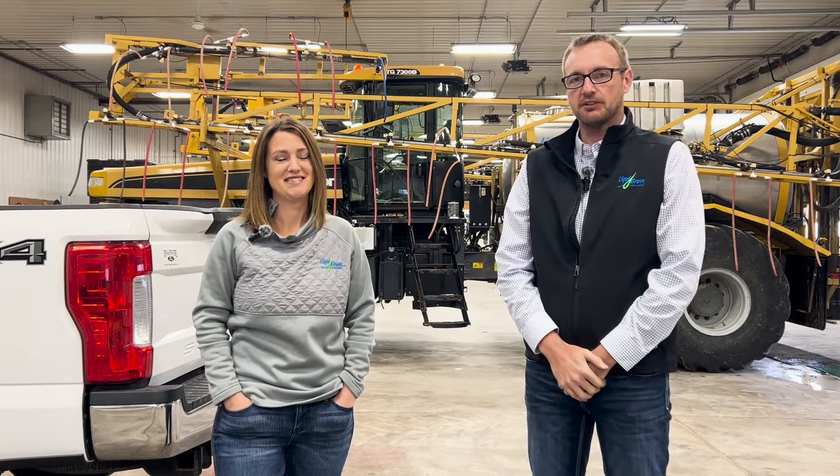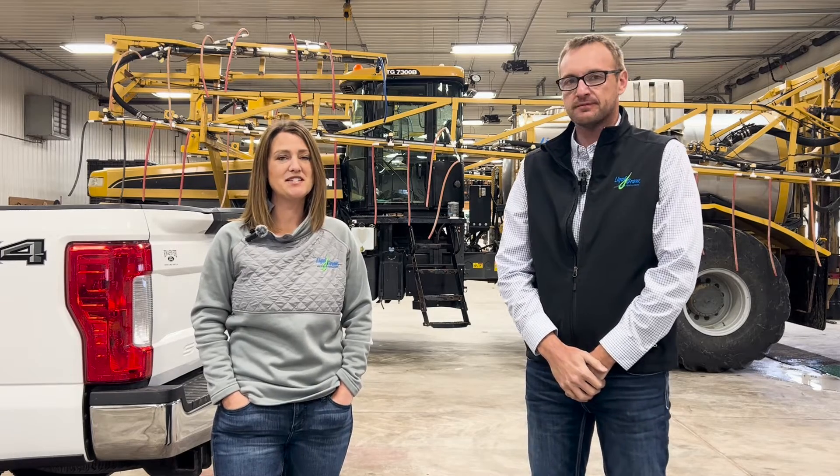My name is Jake Boston Kemper, Director of Agronomy and Research here at Liquor Grow. I'm Katie Hess, Director of Sales and Marketing here at Liquor Grow.